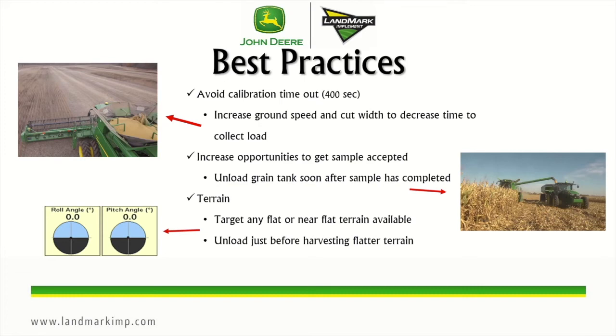We also want to increase opportunities to get samples accepted. You want to unload the grain tank soon after a sample has completed. It completes around 6,600 pounds, so if you unload, make sure you unload below the cross augers and that way it will start collecting a load again. As well, for terrain, you want to try to target any flat or near flat terrain. A slope greater than positive or negative 4 degrees will cause load rejection because grain can shift in the tank, causing an inaccuracy in what the load cells are modeling.